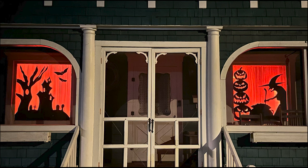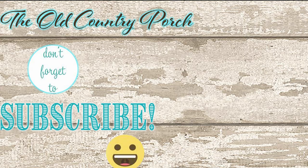Thanks so much for watching. If you like this video and want to see more like it, don't forget to hit the subscribe button. See you next time!